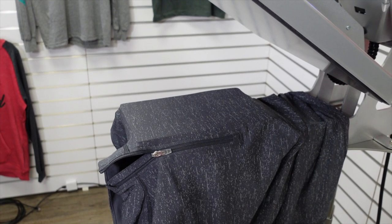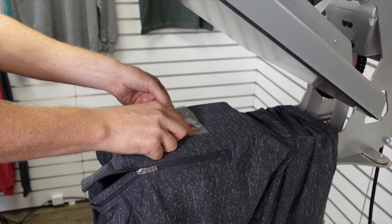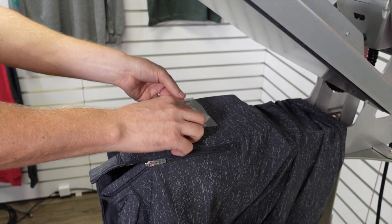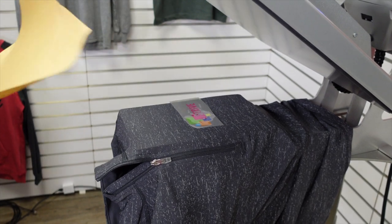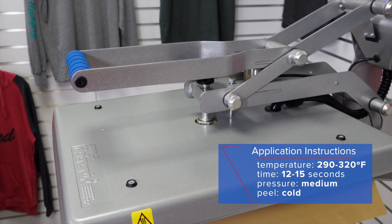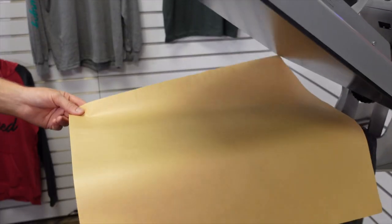For this left chest location, let's go ahead and put one of our corporate sponsors — Strive. We'll position that into place, pinch the top shoulder to make sure I'm lined up, take a look at it, cover, and press. A very quick and easy application — it's a single step.